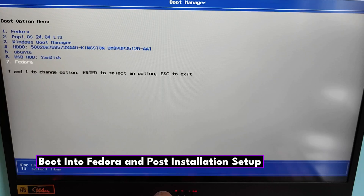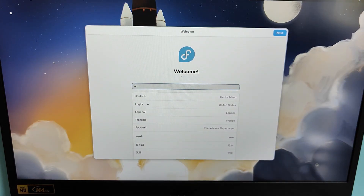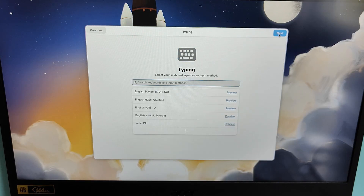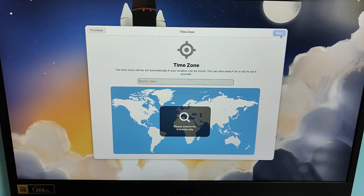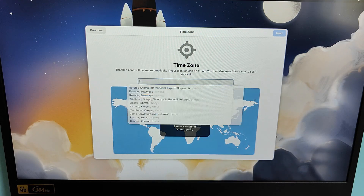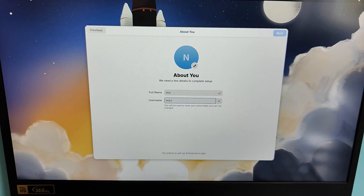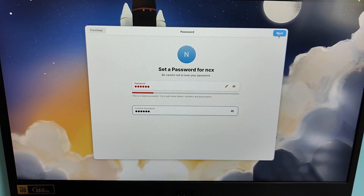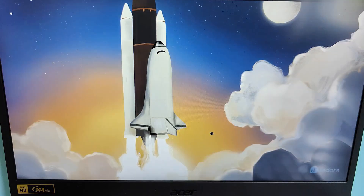After rebooting, press your boot menu key again and select the external SSD from the list — Fedora will usually be shown there. Fedora will boot up and guide you through the first-time setup: Language and Keyboard Layout — choose your defaults or preference. Wi-Fi connection — this connects to your network. Privacy settings — you can disable location services and automatic problem reporting. Time zone — type your city or region. Third-party repositories — enable this to get access to proprietary apps and drivers. User setup — enter your full name, username, and password. Fedora will finalize the setup and boot into the GNOME desktop. Welcome to Fedora Linux, running completely from your external SSD.